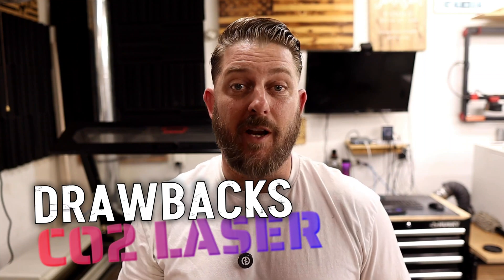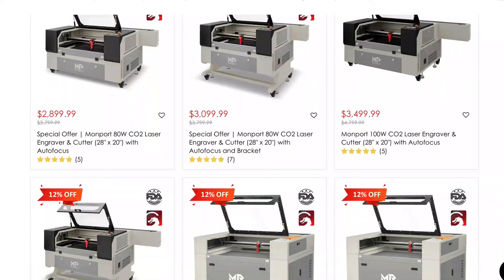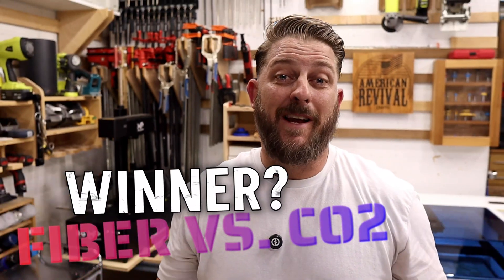Even though CO2s can engrave well and are powerful cutting machines, they do have some drawbacks. CO2s are large, requiring freight delivery, and the large footprint can sometimes make it difficult to find a place for the laser and its necessary exhaust system. CO2 lasers require a separate water chiller to keep the laser tube cool, which is typically a separate purchase. The Monport laser I'm using has an integrated water chiller, which saves space and money. Setup and maintenance, although relatively straightforward, must be accounted for — mirror alignment and cleaning of mirrors and lenses must be factored into your workflow, as neglecting these will greatly affect laser performance. It's also worth noting that CO2 lasers have limited capabilities marking metals without the use of marking sprays.